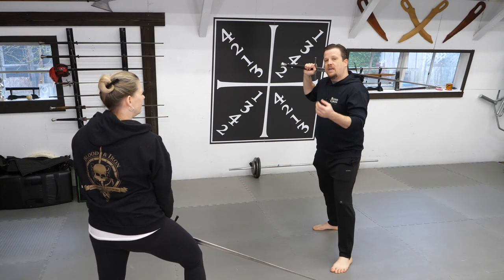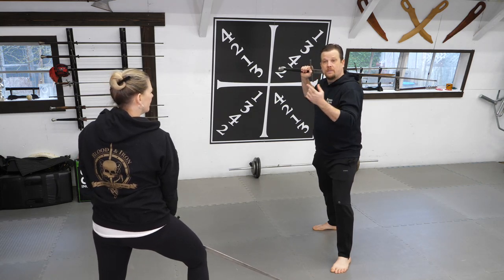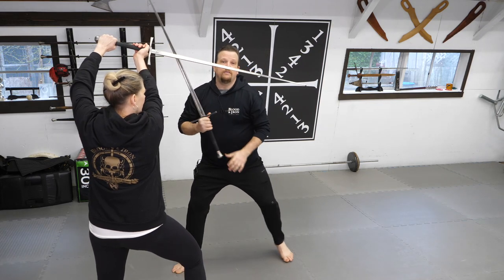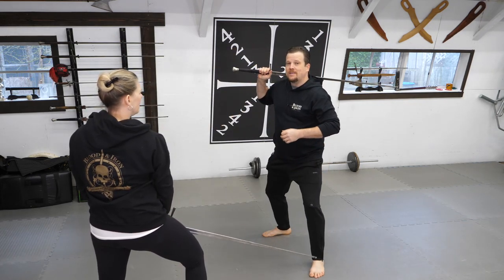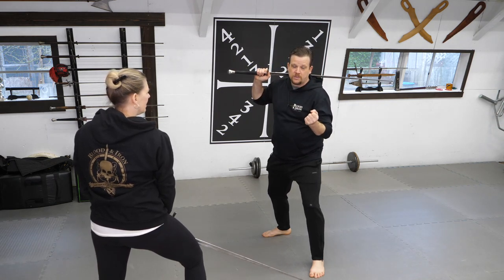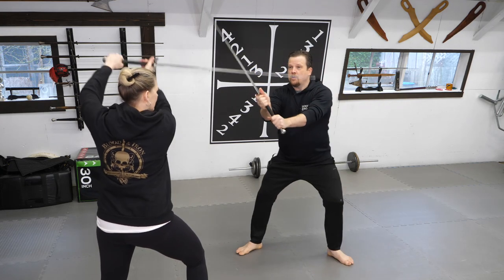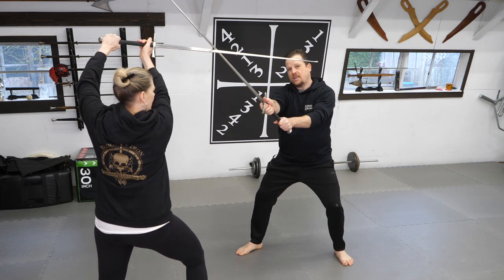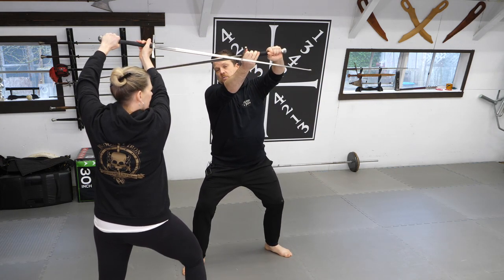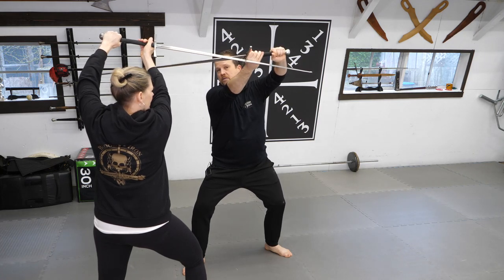Lastly, we'll examine a basic combination. Normally, a true-edge to false-edge combination looks something like this. However, if you're restricted by unfamiliar equipment, this can be difficult because of an inability to transition between grips. A good alternative is, after you perform your first cut as a descending cut, you immediately move to an ascending cut on the same side. This way, I can maintain a handshake grip and still attack my opponent effectively.